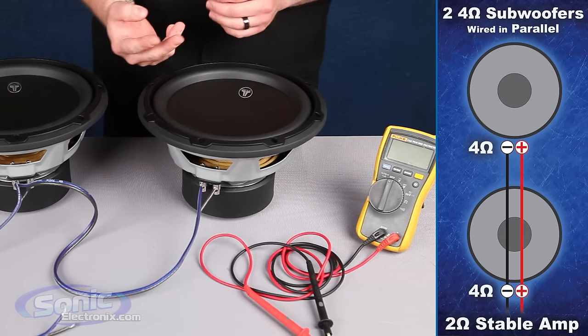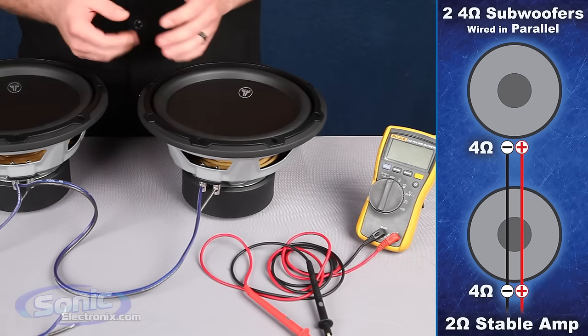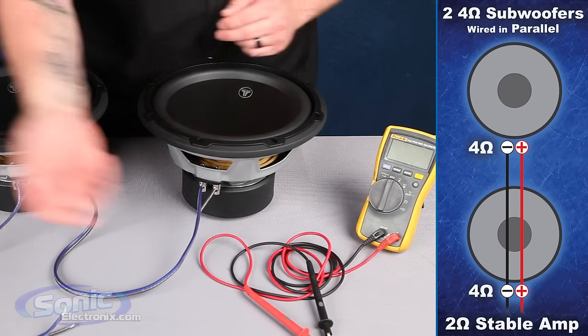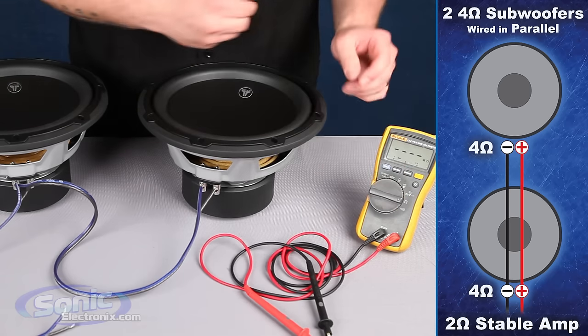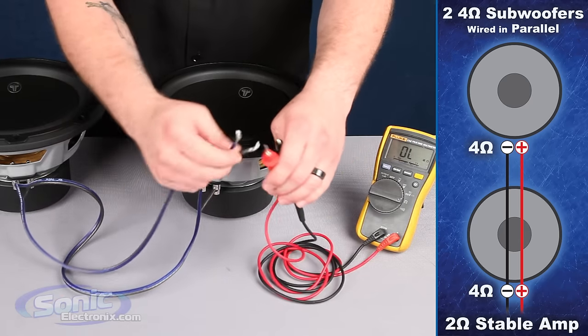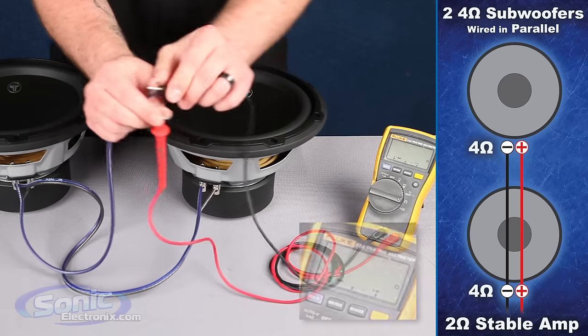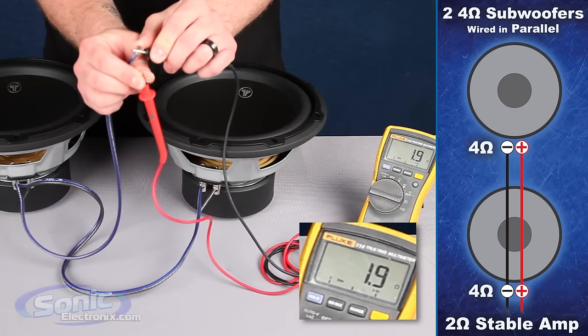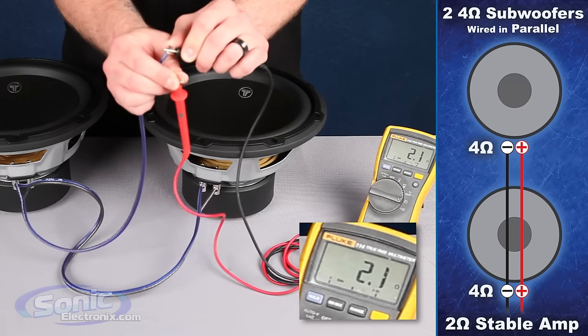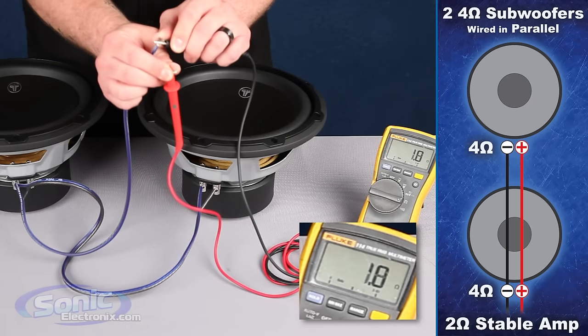Once we've successfully wired our two single 4 ohm subs in parallel to equal a 2 ohm final impedance, we want to verify that with our digital multimeter. We'll set that to the ohm setting, take our two test leads, and measure the impedance on the wire going to the box terminal inside the enclosure. It should equal 2 ohms — it may fluctuate slightly above or below, but as long as it stays constant, we know we've got a final impedance of 2 ohms.